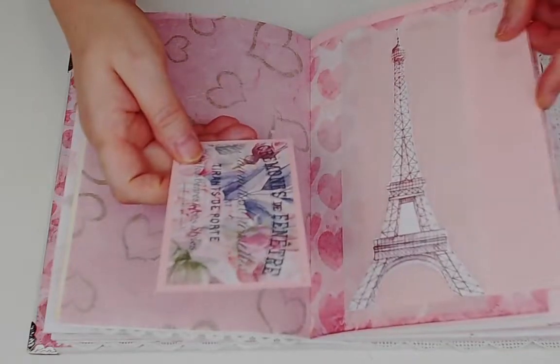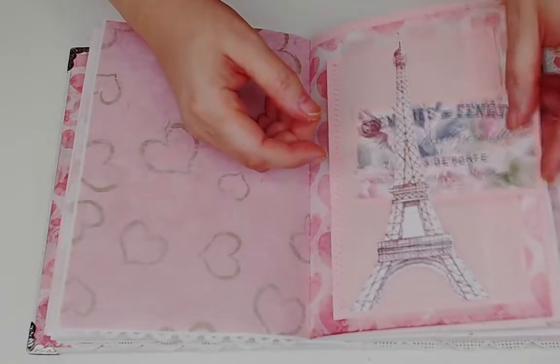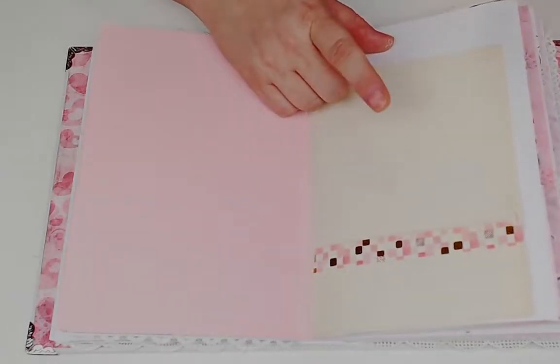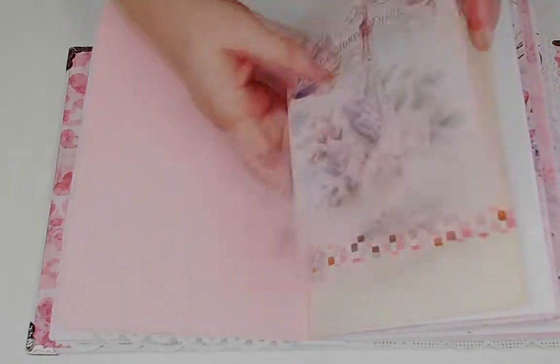There's one of the little journal cards and some paper from an old sketchbook - folded up to make a little pocket with some washi tape to stabilize the top of the pocket for one of the journal cards.